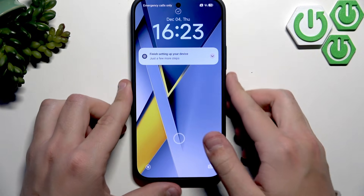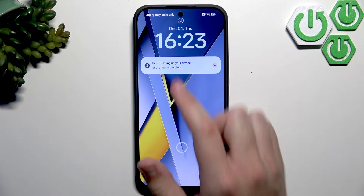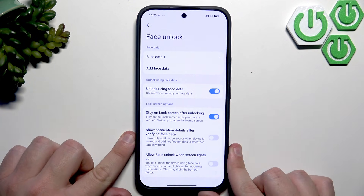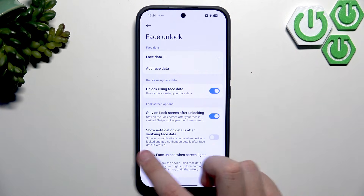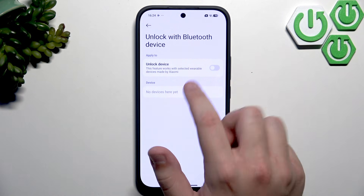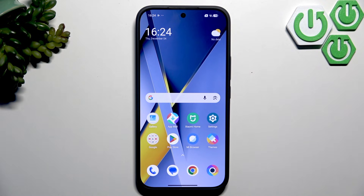Let's test the fingerprint — it works too. We can also test the password, and as you can see everything is set up. You can also enable unlock with a Bluetooth device, but this feature only works with selected Xiaomi wearable devices, so if you don't have one you won't be able to use it.